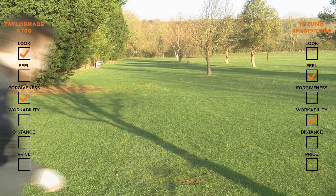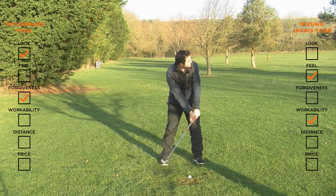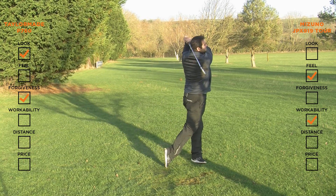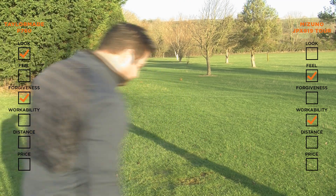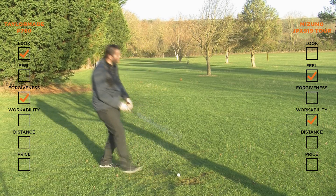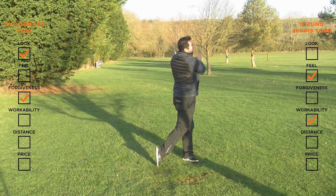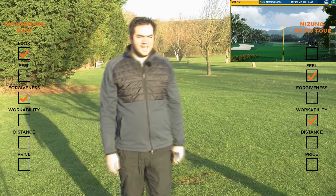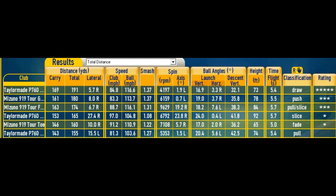Now let's hit a couple of shots purely focusing on the distance. That was a good strike and a nice flight — I'm happy with that one. Let's go with the 919 and try and repeat the same thing. That's another good strike and a good flight. If you look at the top two readings, the P760 has carried the ball eight yards further than the 919, but the 919 has performed better when I was hitting the low fade. And considering I caught the P760 heavy when striking from the toe, it has still travelled nearly as far as the 919.